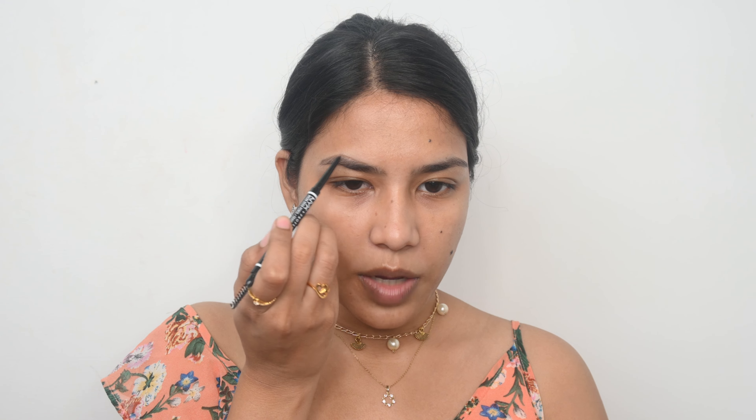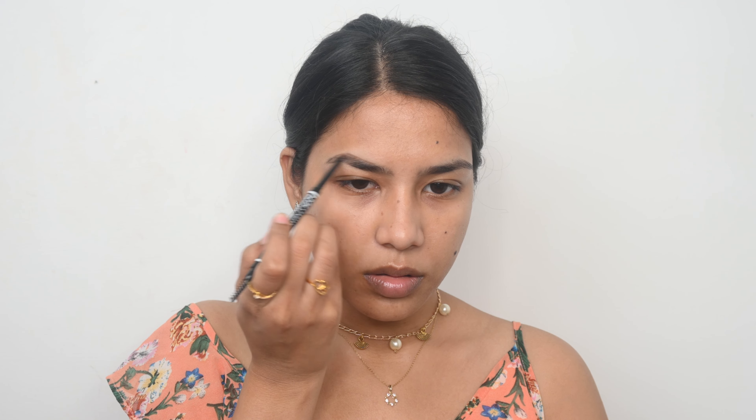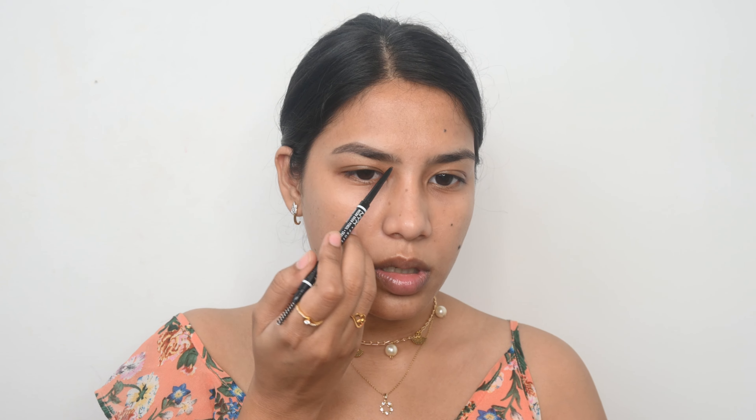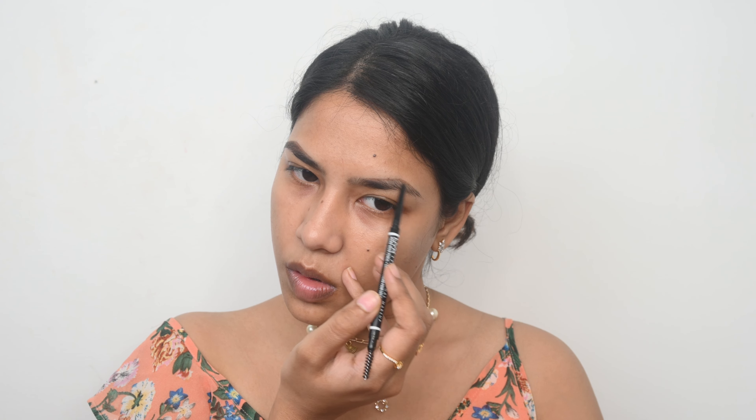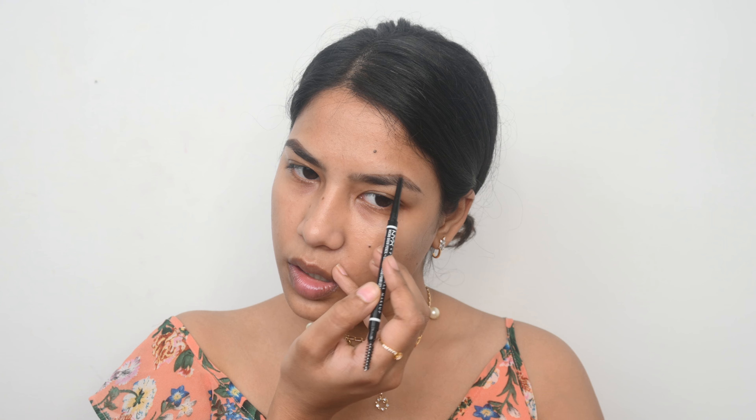Now I am doing my brows. For my brows today I am using the NYX micro brow pencil. I am outlining my brows first and then filling them in. I am mostly filling in the outer part of my brow because at the front I just want it to look natural. I am doing the same thing on my other brow — outlining and then filling it in. Now I am going to use the elf brow gel to set them in place.